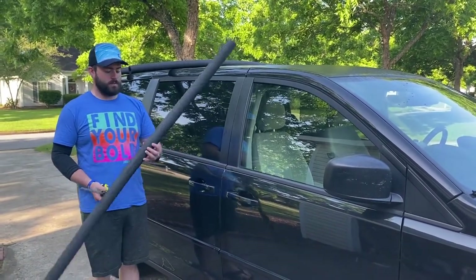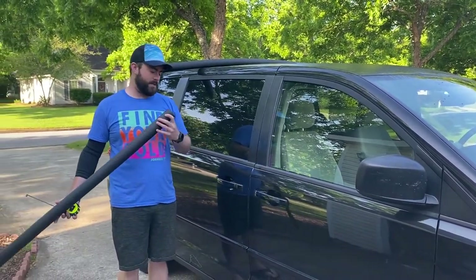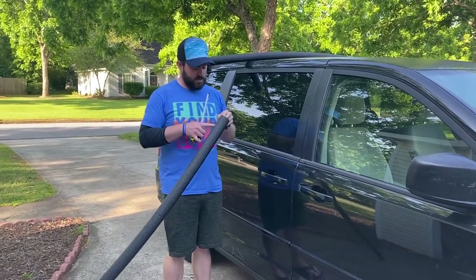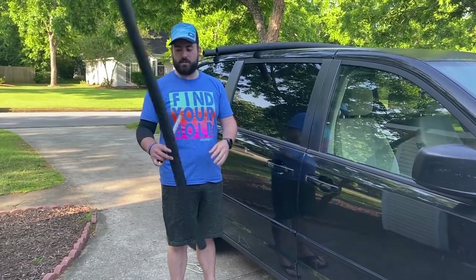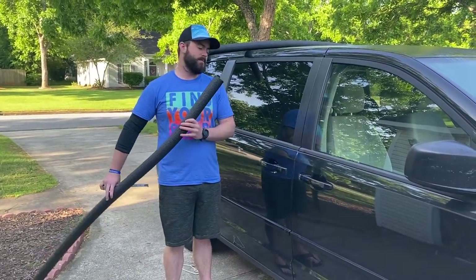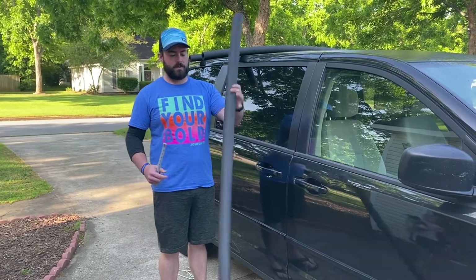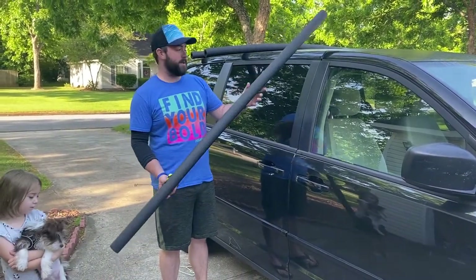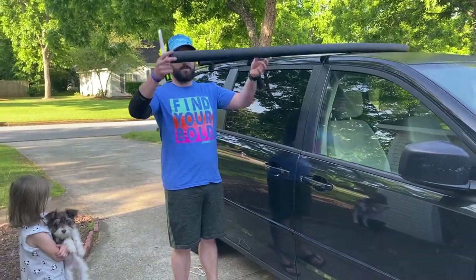I went to Lowe's earlier this morning and just bought this pipe insulation. Usually it's cut through, but this just has a slit in it, which is kind of cool. Essentially these are glorified pool noodles, but I think this foam is a little bit higher density than pool noodles — or they might just be pool noodles that are black.